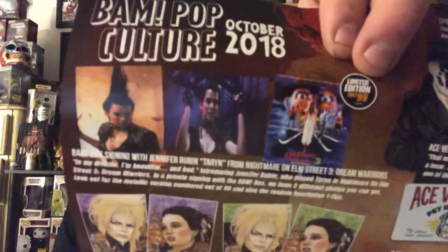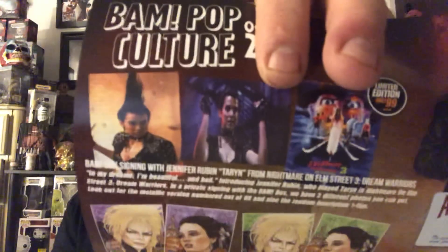In this one, it had an autograph for the first time with different people from the same movie. Typically there aren't horror personalities in a pop culture box, but it was October so it did, and the fact that they were both in the same movie connected it together. This one we have Jennifer Rubin, who was Taryn on Nightmare on Elm Street 3. Me and Marie met her at a convention recently and got a Nightmare on Elm Street 3 poster signed. Her hair is higher than mine. There's a limited 99 right there on the spoiler sheet, and the movie poster shot you could have got.